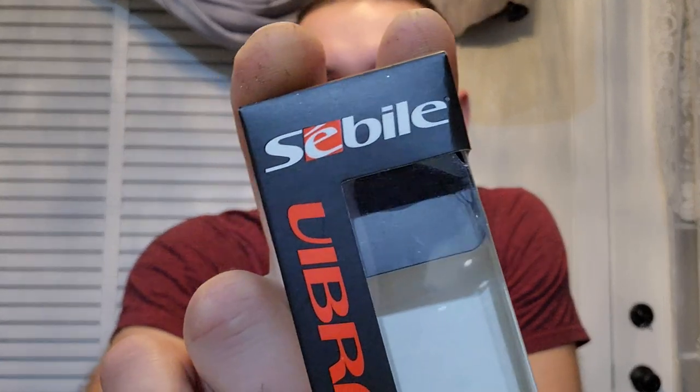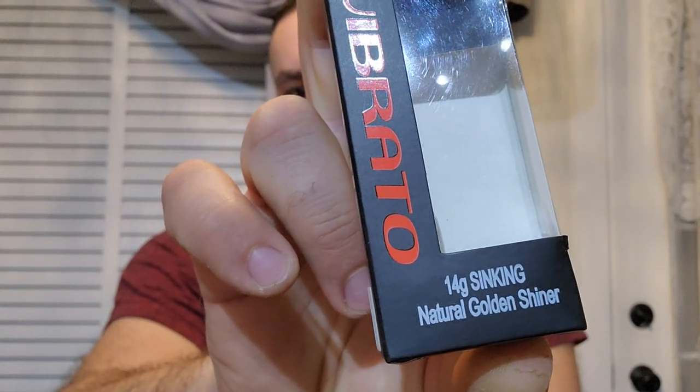A metal lure that's going to hit the bottom and create that clink sound to attract the fish. Plastic lures are not going to work in this situation for me. So I'm going to start with this — I just picked up a 14-gram sinking golden shiner by Sebile, the Vibrato series.